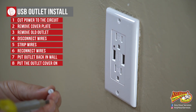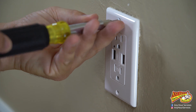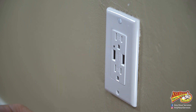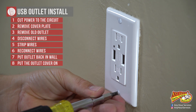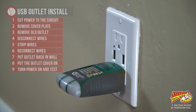Put the new outlet cover on and take the screws that come with it to screw it into the outlet cover — top one and bottom one. Now we'll go turn the power back on and see if we wired it up right.